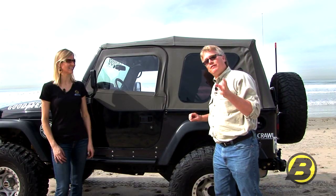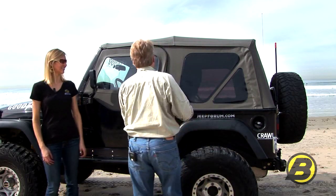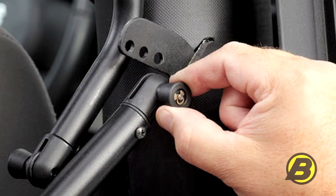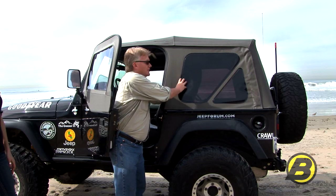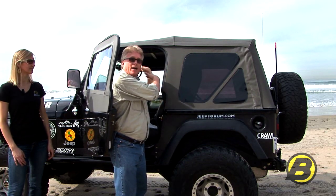Let's do a close-up look at some of the factory-style features of this soft top. You end up with factory-style hardware, which means that your hardware pivot point is up here on the roll bar. That gives a nice pivot point and makes it a little bit more convenient to flip it down and fold it back up.